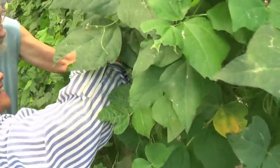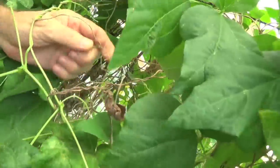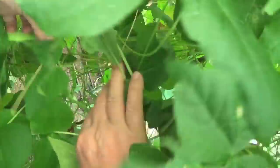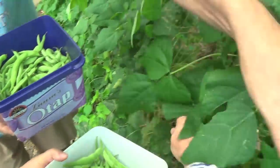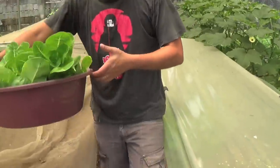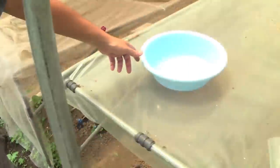Alright. So again, a hefty harvest of romaine for our clients, and we still have a lot for ourselves. Oh wow — this will go directly to our clients later this afternoon, and they will be fresh.